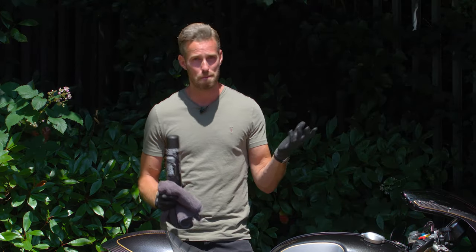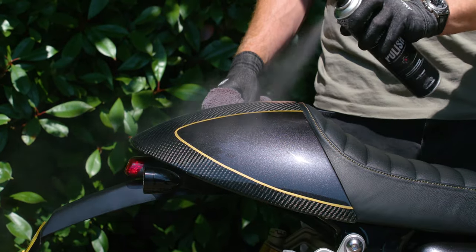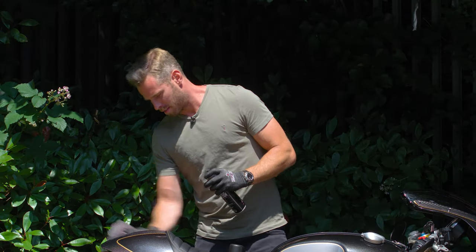The Speed Polish is good for paint, chrome, and plastic areas — very, very straightforward. Just give it a light spray and straight away get to work, and it brings out a really nice and easy shine.